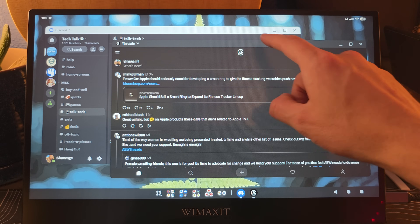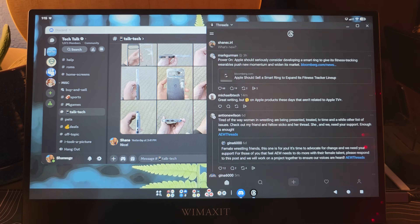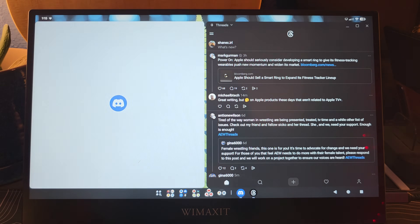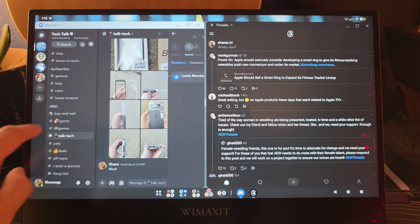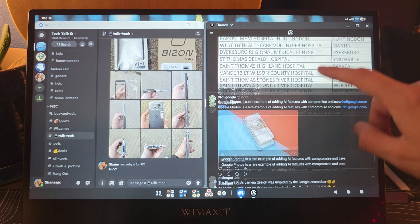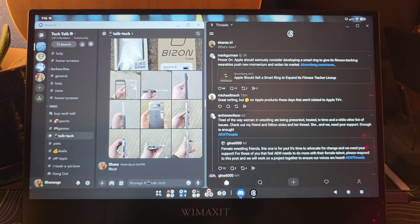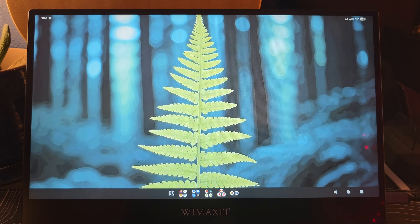That being said, if you do two things at once, you can start to really make some pretty good use of this. Here's Threads, and we'll drag Discord over as well — they snap into place. Now you have two different applications that look pretty solid and work really quite well. So one Android app stretched across a wide screen: bad. Two Android apps side by side in a split-window scenario: much, much better.